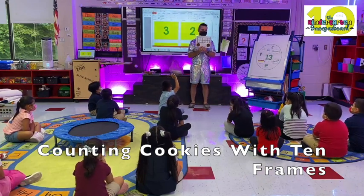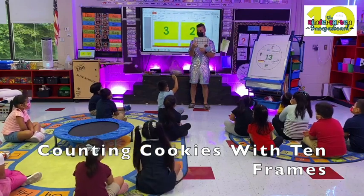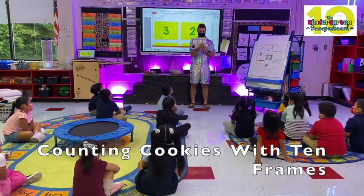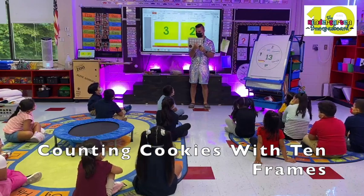So when we're using our ten frame to count, do we start here? No. On the top of the other side — do we start right here? Yes. Leonie? Yes. And we go this way? Yes. So we start at the top.